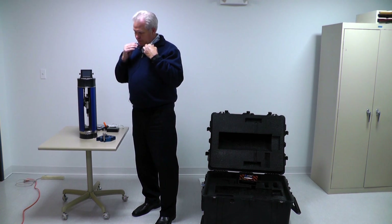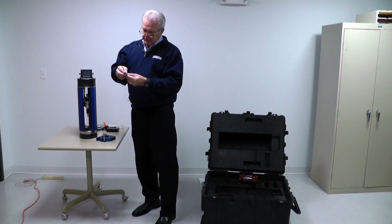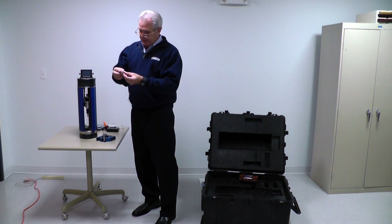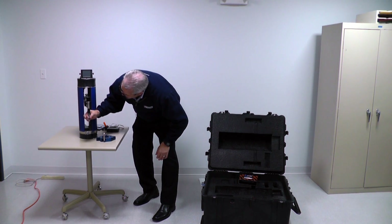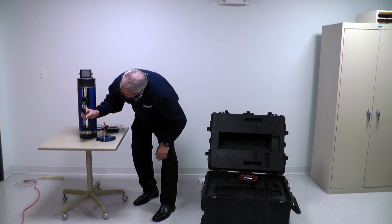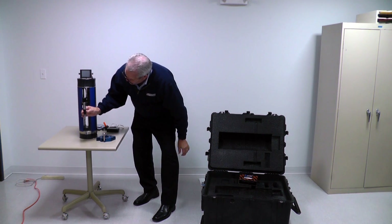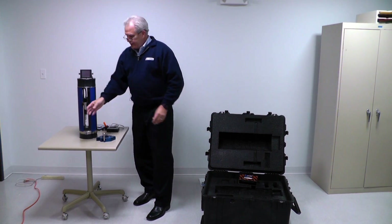If you look closely, there's a triangle, a square, and a sphere on the probe. Those will coincide exactly with a triangle, a square, and a sphere on the holder. It will magnetically just go on, and as soon as it clicks in place, you're ready to go.